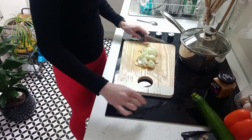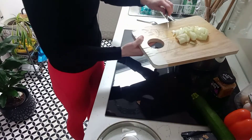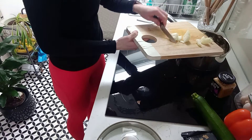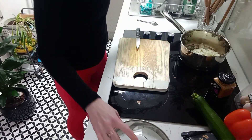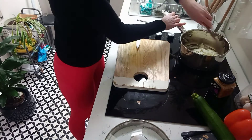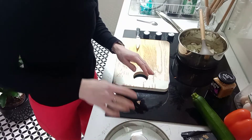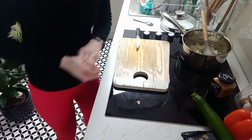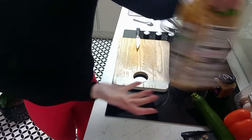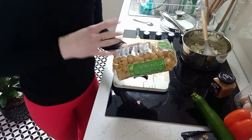We've got our onion chopped nice and small and I'm going to add that to the pan. I'll let that fry for about four minutes, keeping an eye on it — we want it to go soft and a little bit brown. While that's happening I'm just going to look at the instructions on the pasta because we're going to pre-cook it before we put it in with the bake.